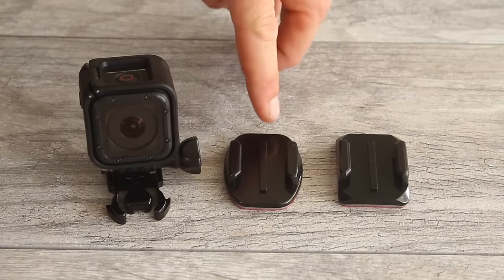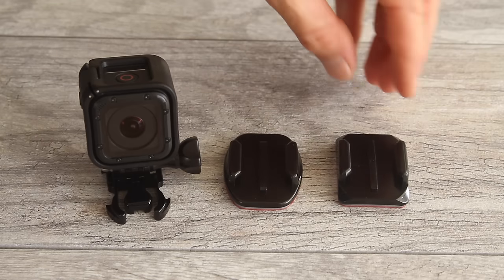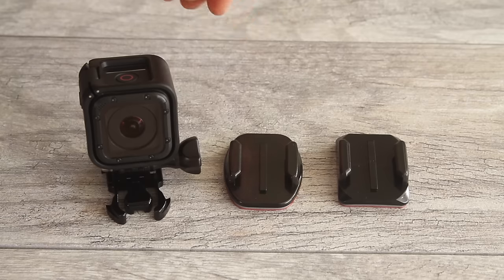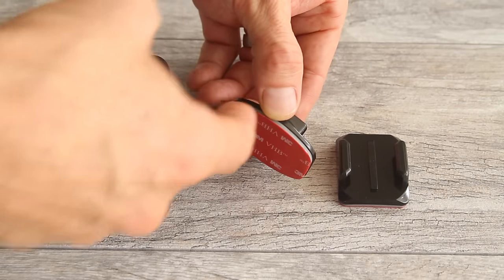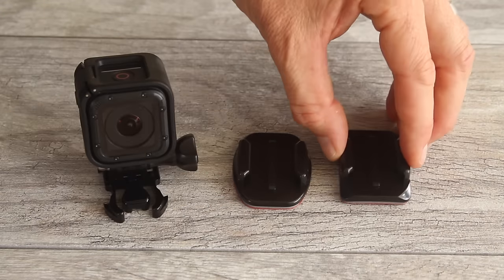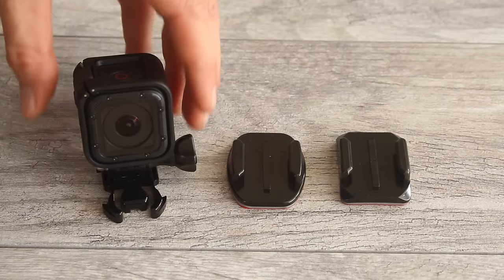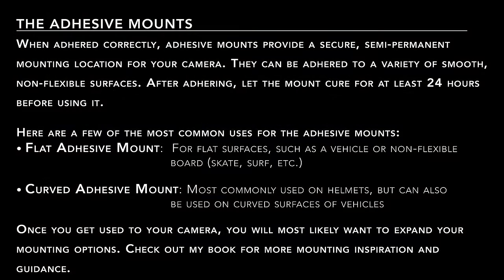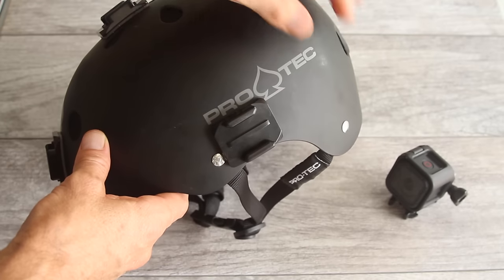Your camera also comes with two adhesive mounts: the flat adhesive mount with rounded corners, which is flat on the bottom for adhering to flat surfaces, and the curved adhesive mount with square corners, which has a curved bottom better for helmets or other curved surfaces. These mounts are good for semi-permanent locations where you want a mount set up with an easy spot to slide your camera in. Once you've let the mount cure and have a strong bond on the surface, you can insert your camera.